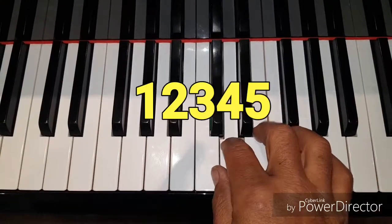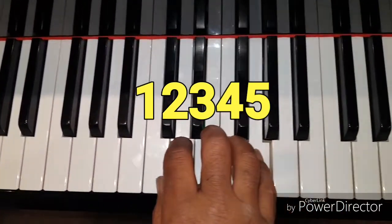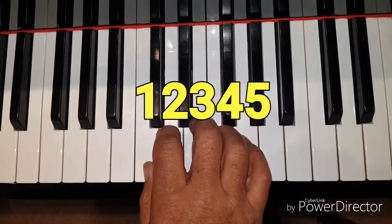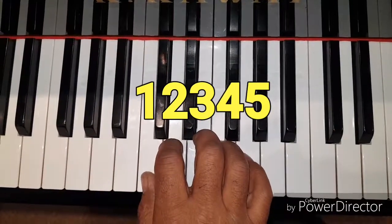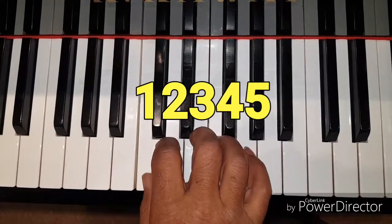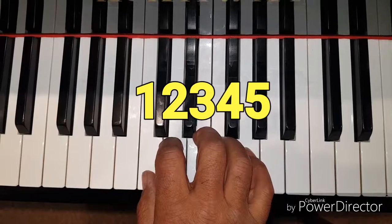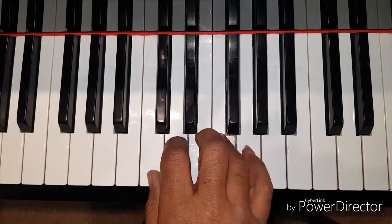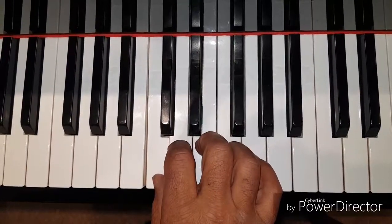Now do the same with your right hand. Place your right thumb on C and do the same exercise. Think one, two, three, four, five. Thinking of the notes as numerical degrees of a scale will help you in the more advanced stages when you want to play a tune in different keys.